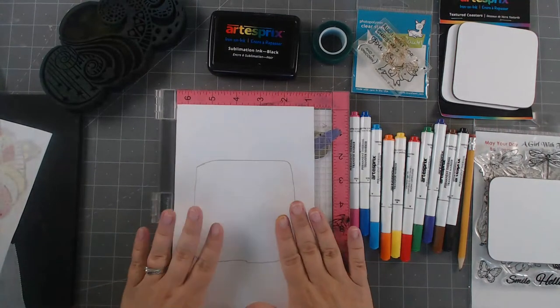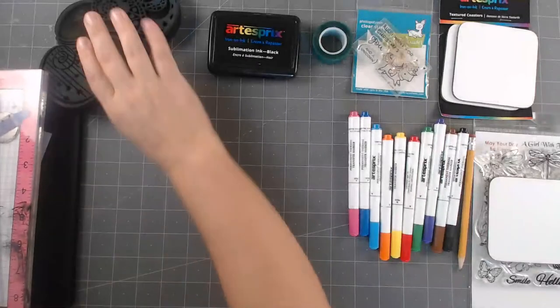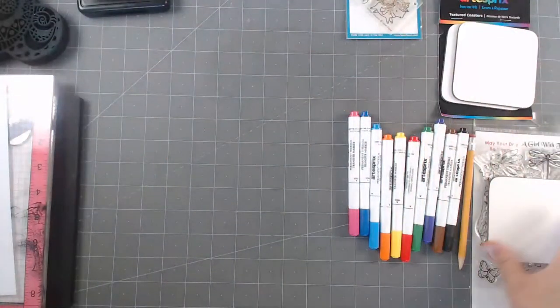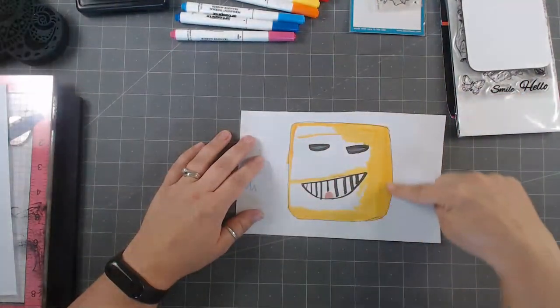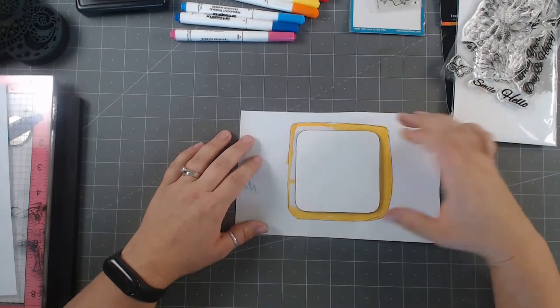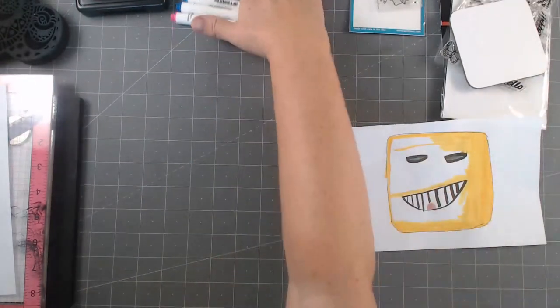So Brandon — we're going to come back to the stamping part because we're going to do a cool stamp in a minute. Brandon, are you ready? Come on over, honey. He's been preparing and working on his design. I drew out the space, so what we're going to do — remember it fits right about here — and he is going to continue coloring with the markers.